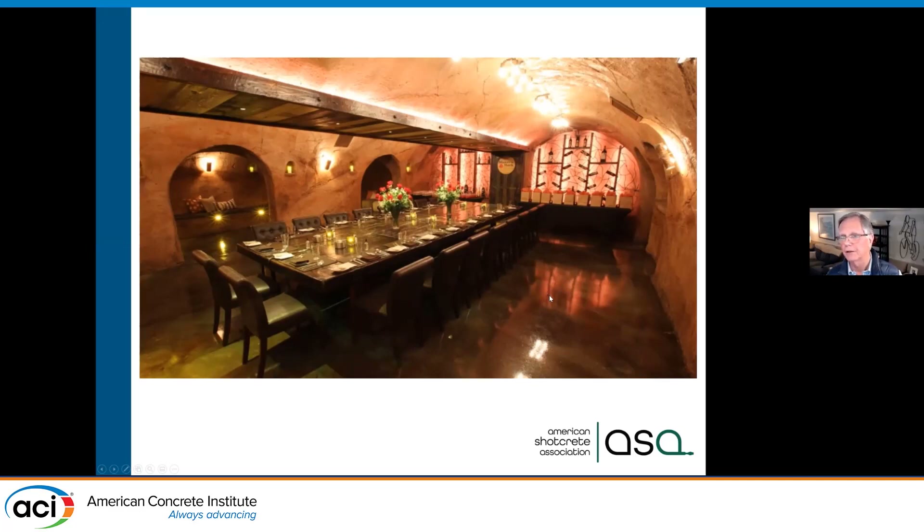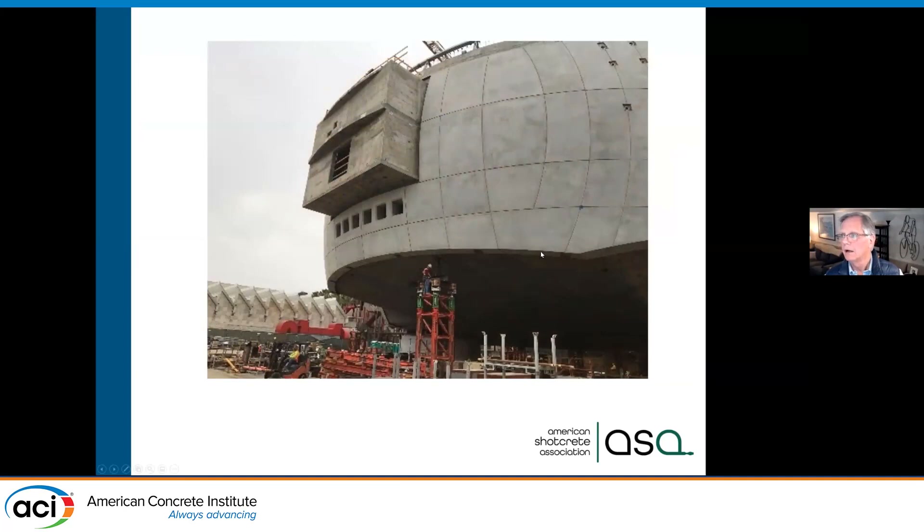This project is just been opened — it's the Academy of Motion Pictures in Los Angeles, the Griffin Theater. It's curved, and it would have been so difficult to come in with formwork. We were able to do it in shotcrete. This is once again one of our Outstanding Project Awards.